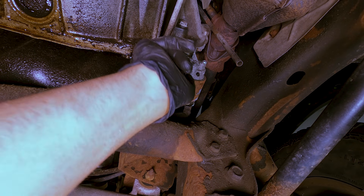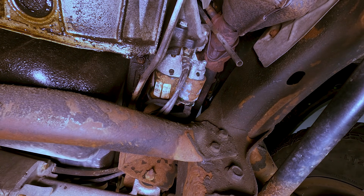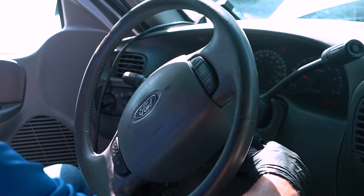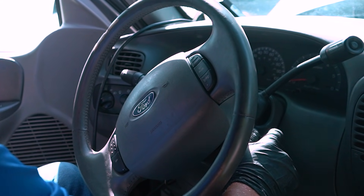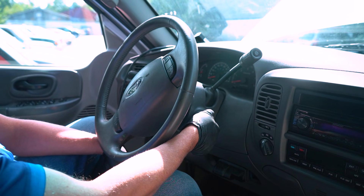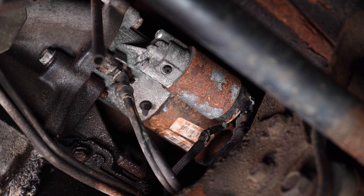The symptoms you're gonna find with a starter that is either faulty or starting to go is you're gonna find a clicking noise. When you go to start the key, you may just get a click or you may not get any noise at all — just one click or no click.